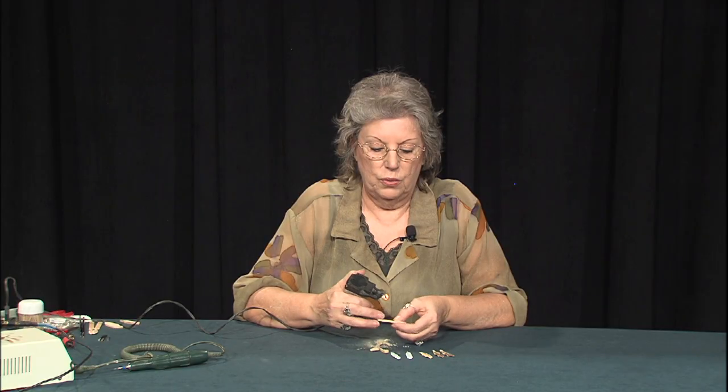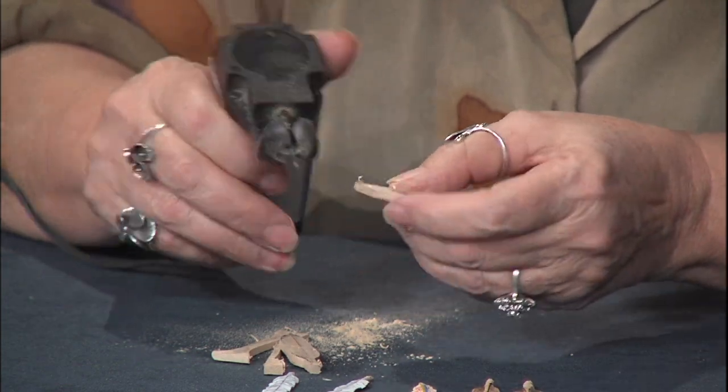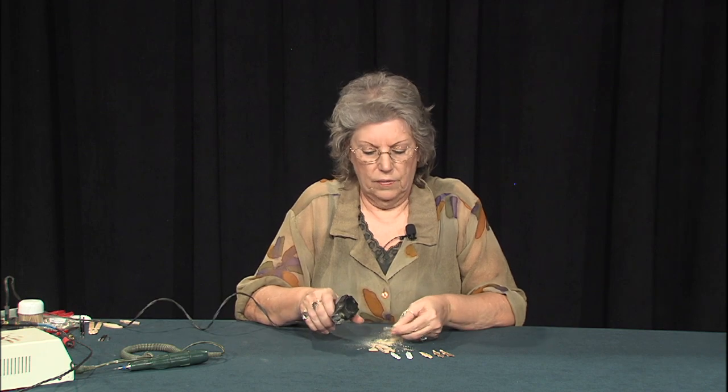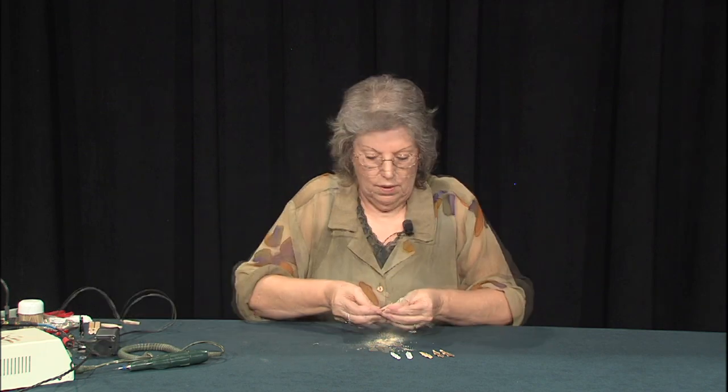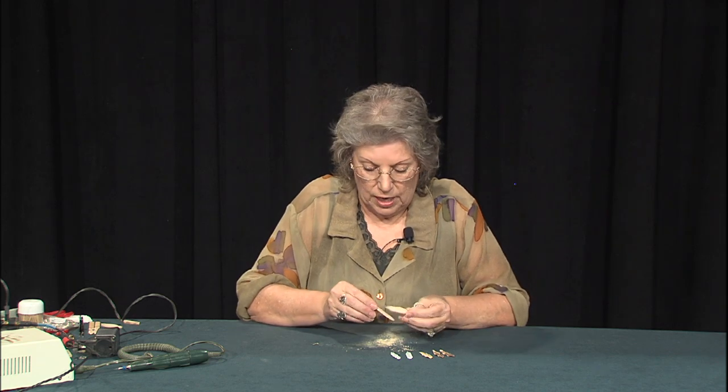Now we're going to separate these two from each other. There's one — now we'll do the other one. And we have our second one. We've got our two feathers cut out.